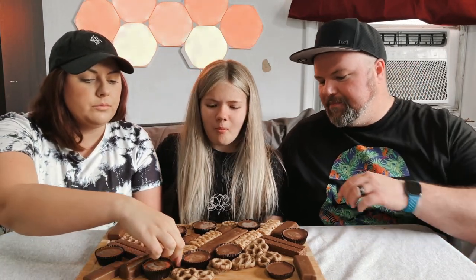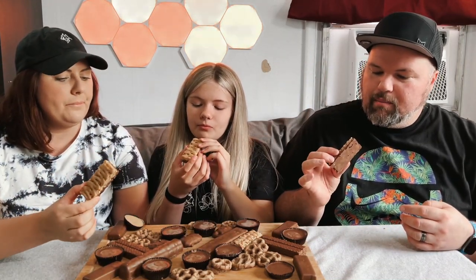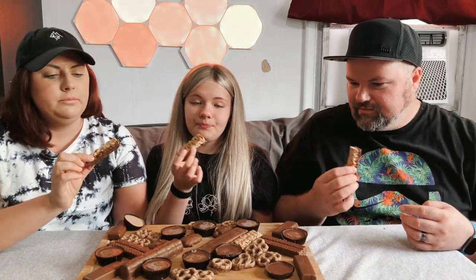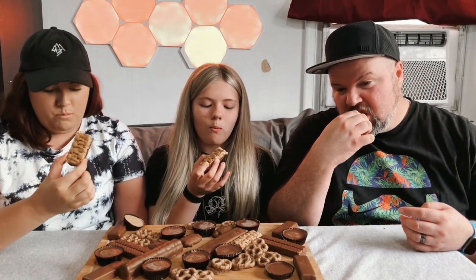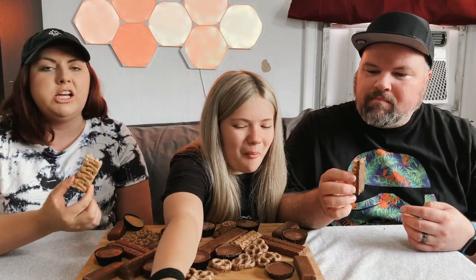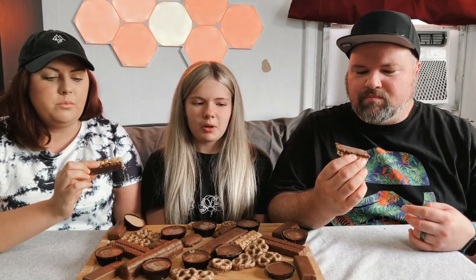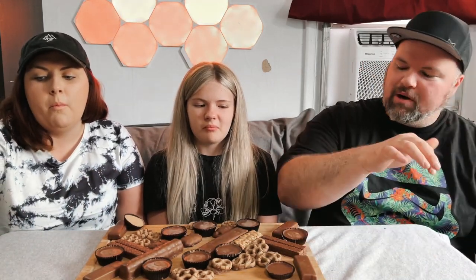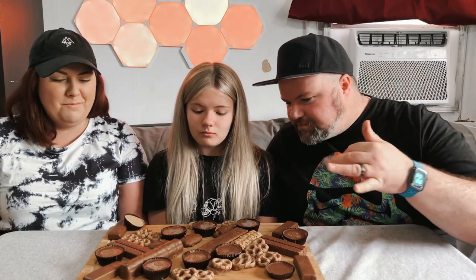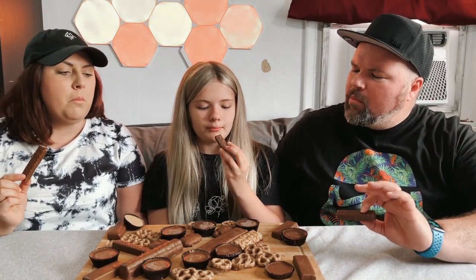Next on the smorgasbord — what were these again? Some sort of snack bar. It tastes like a peanut butter granola bar, almost like a rice cake. Almost like a protein bar. It's okay, I don't think it's that healthy though. Probably not — I don't think any of this is healthy.